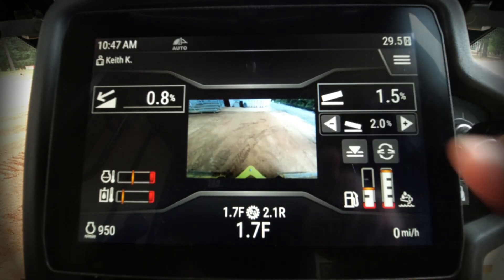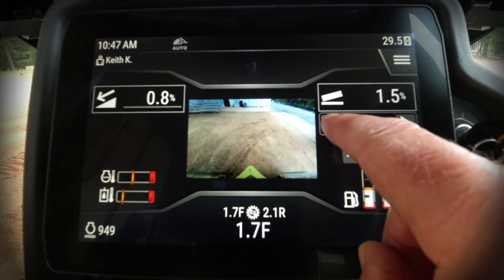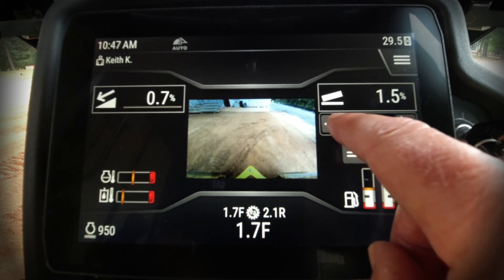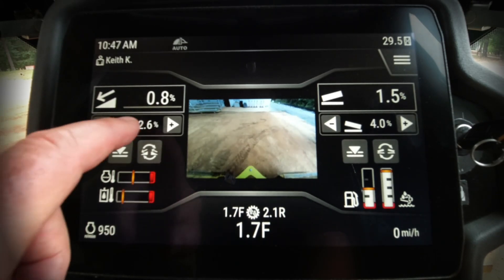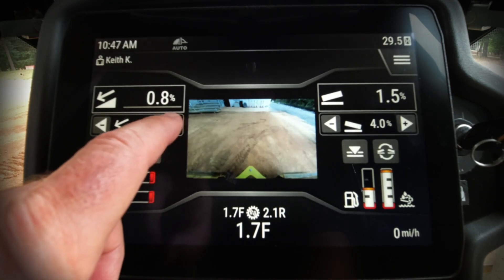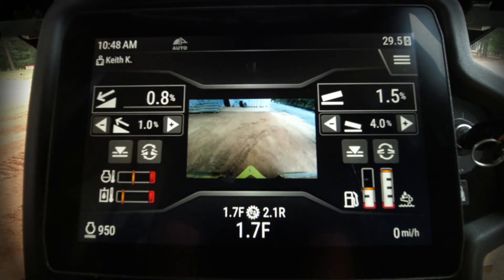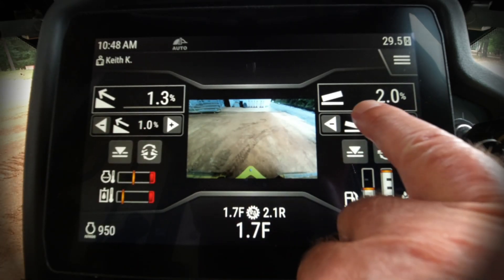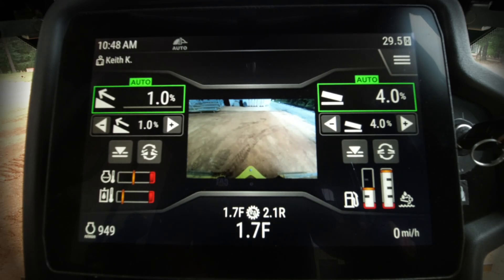Now I'll show how to select target values for slope assist. Simply press the icon for cross slope and select whatever value you want to use. Typically, cross slope on a road to run water off the crown is around 3 to 4 percent — I'll use 4%. Then for main fall, I'll pretend I'm cutting a driveway going slightly uphill, so I'll set about 1% fore-aft slope. When I press the button, the system activates to those target values — 1% main fall and 4% cross slope — and the machine controls the blade to those specific angles to create the slope the operator desires.